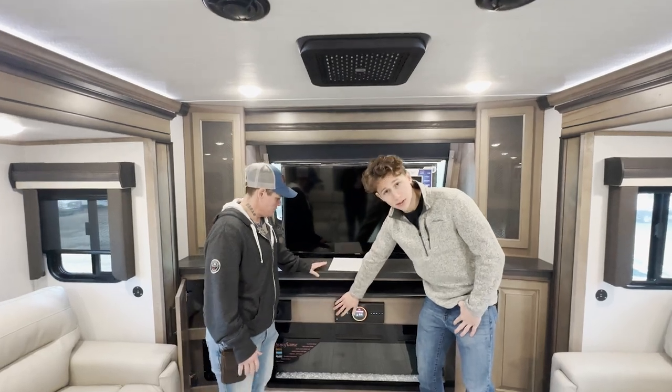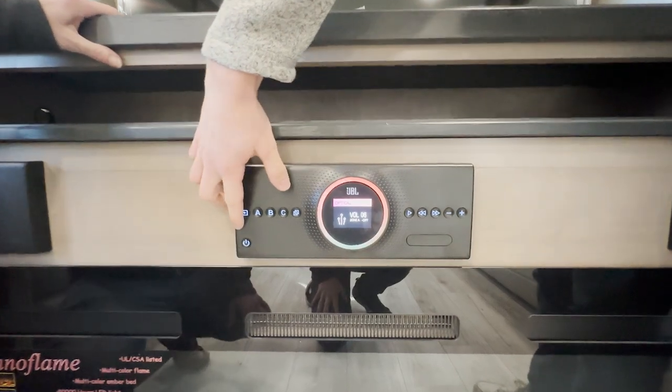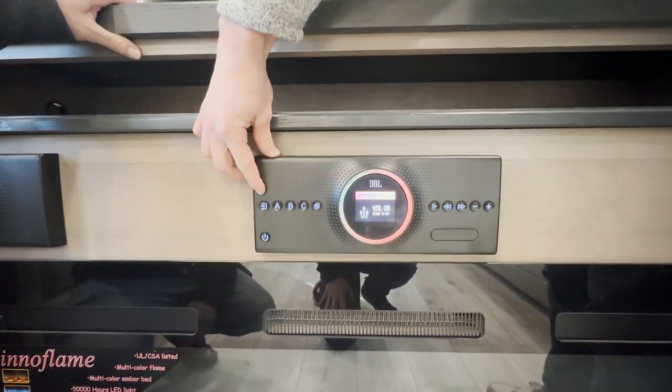Now let's talk about all these different buttons down here, and we'll explain some other functions. We'll go from right to left. First we have our power button and our source button.